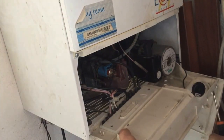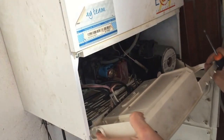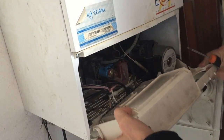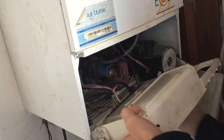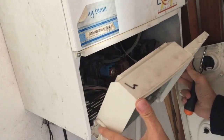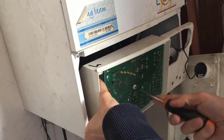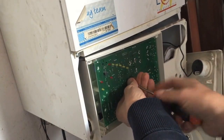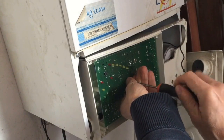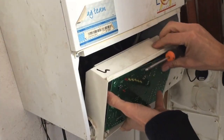Now the front will come off — hook that in. There's the circuit board. Take this screw off the front here, which is holding the circuit board on, and then we can unplug it.